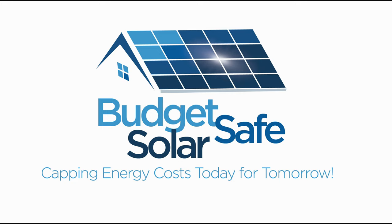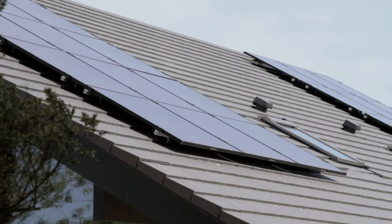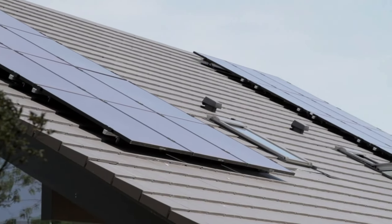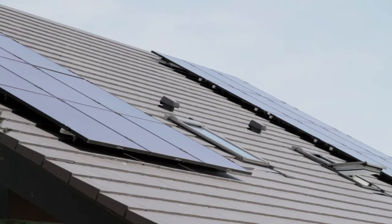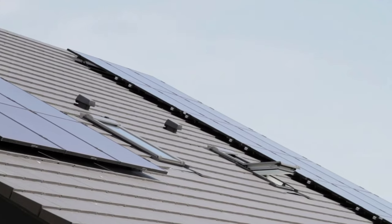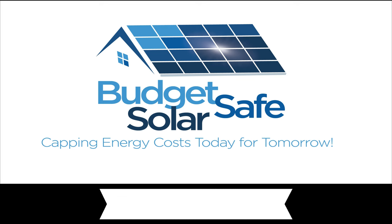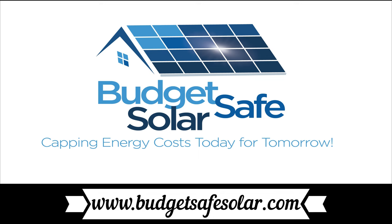The EV Revolution Show is supported in part by Budget Safe Solar. If you are considering solar in most any part of North America, give them a call. They will take the time to listen to your specific situation and help you reach a decision about what's available and what makes the most sense. If you'd like to join the growing solar industry, they'd like to speak with you. Go to www.budgetsafesolar.com to contact them.